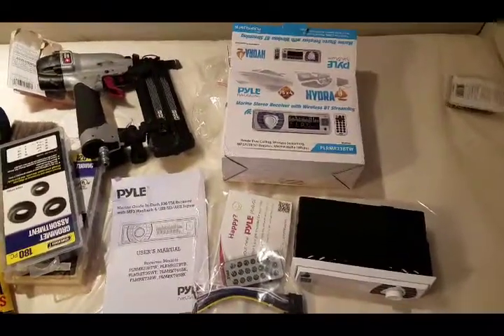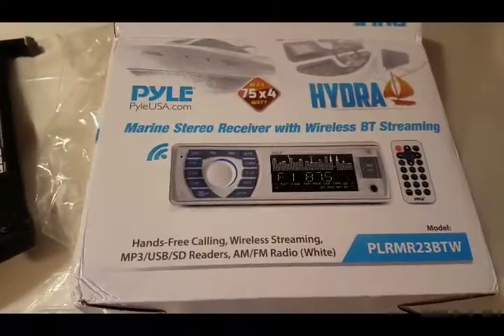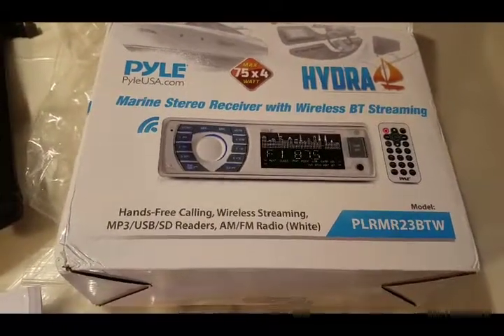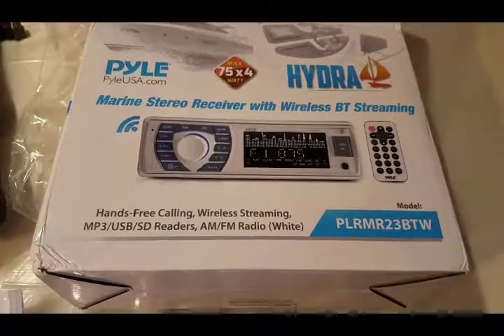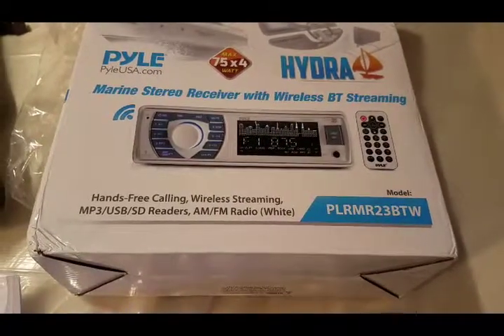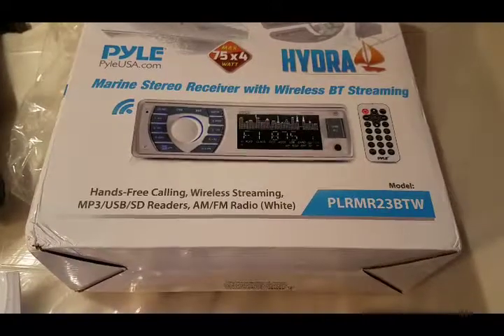Alright, the stereo receiver showed up. So this is what I went with — Bluetooth, no CD player. Didn't really want to get a CD player anyway. It seems like it's a dying technology.